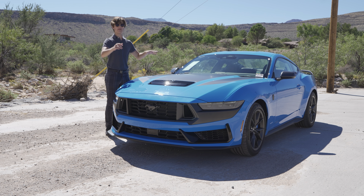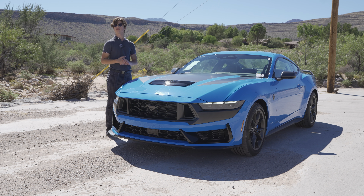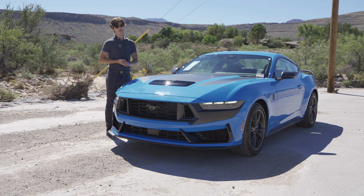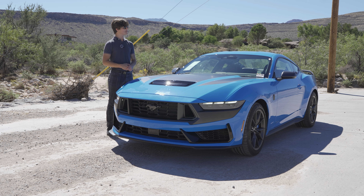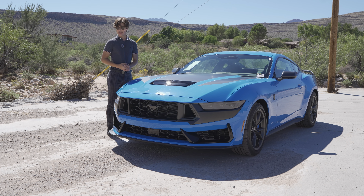Those are all the changes done to the Dark Horse over the typical GT. If you're looking for a more track-focused Mustang, this is the one to get. It starts around $59,000, which is quite far from the $41,000 starting price of the regular Mustang GT — but for all the performance upgrades you get, I don't think $59,000 is too bad. If you liked the video, hit that like button and subscribe to see more.